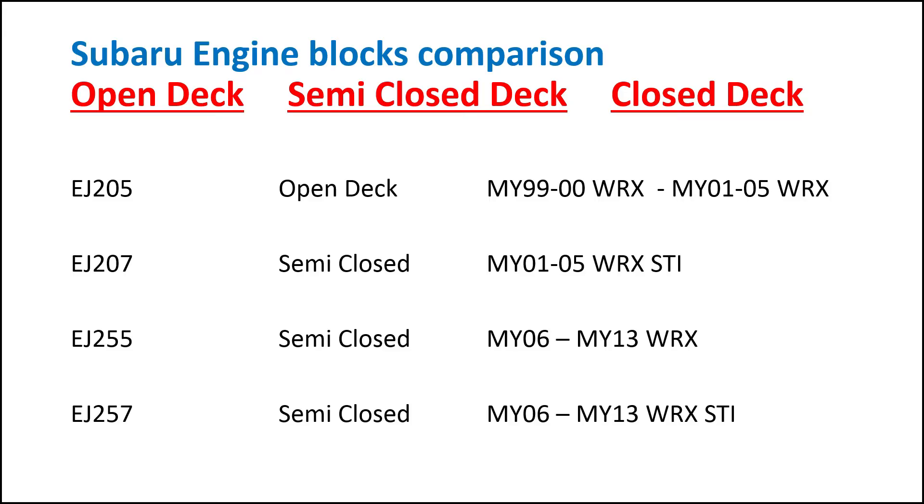Welcome to another episode on HRPM Projects comparing Subaru engine blocks. The three main engine blocks that Subaru has are the open-deck short block, the semi-closed-deck short block, and the actual closed-deck short block.